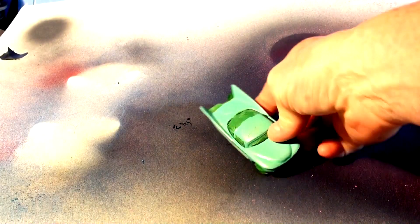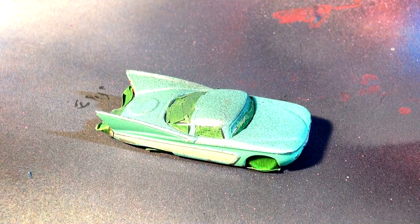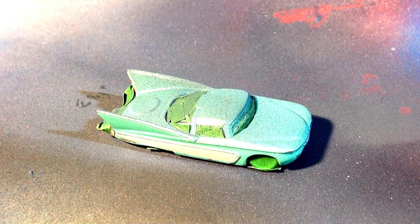Here's where I've been priming my cars — on a piece of bristle board. My son is going to do the Flow die-cast painting.